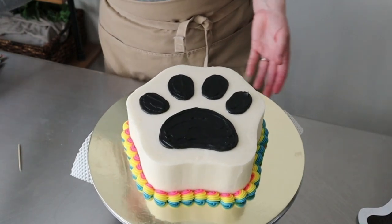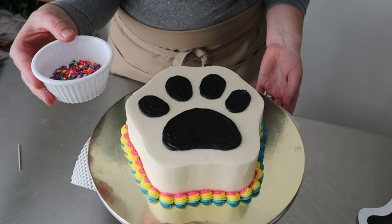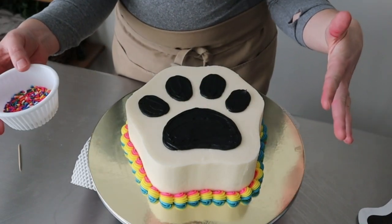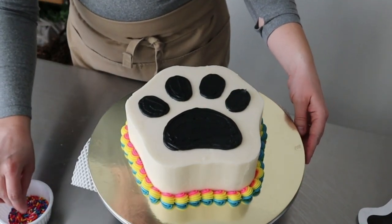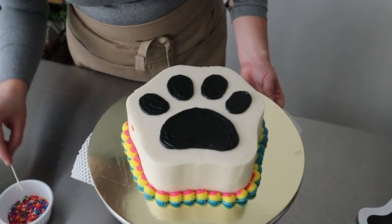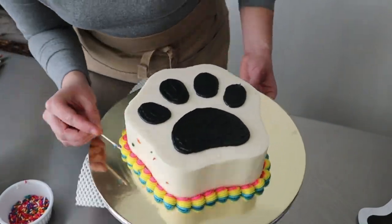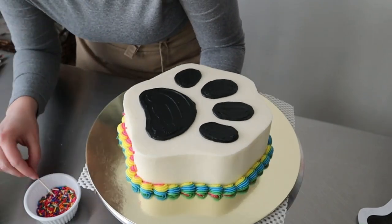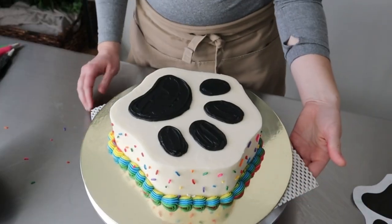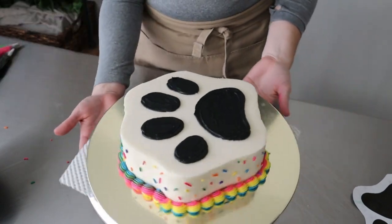Last but not least, I have a couple of fun sprinkles — I'm just gonna put those around this side just to give it another fun birthday splash. And there we go — cake is all done! Beautiful sprinkles on this thing.